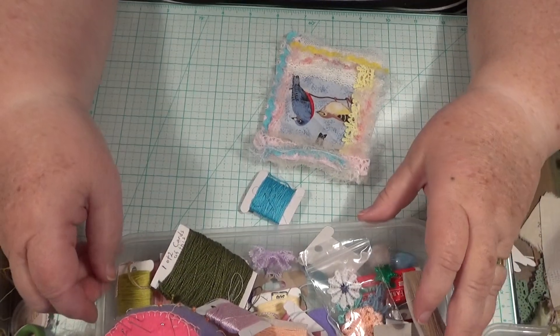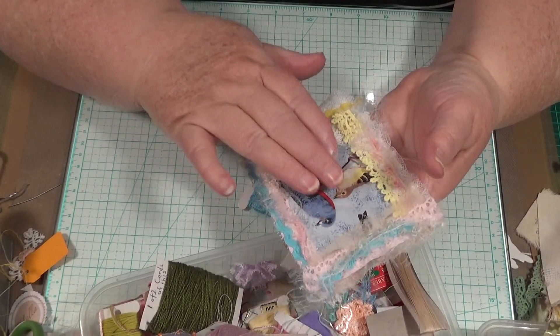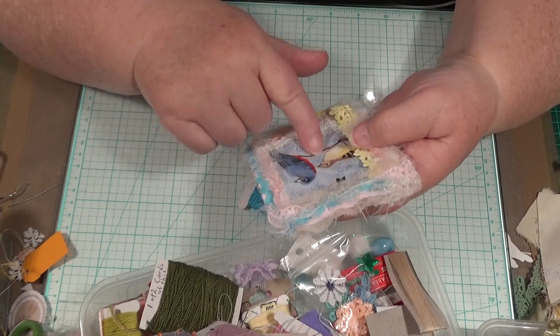Hello everybody, this is Sonia. I've come back on here today because I'm going to show you how we're going to stitch around this little bird. You need to do some stitching on him.